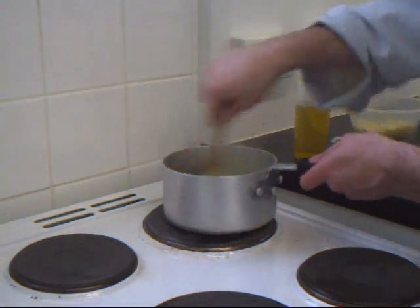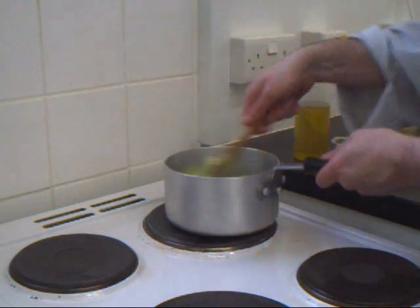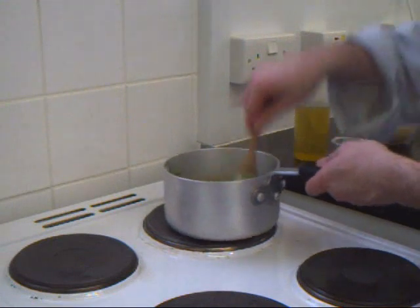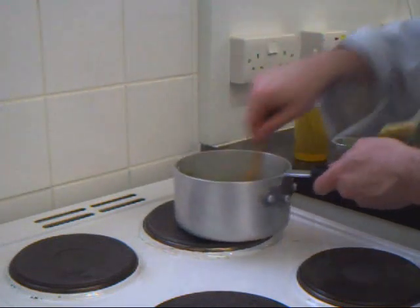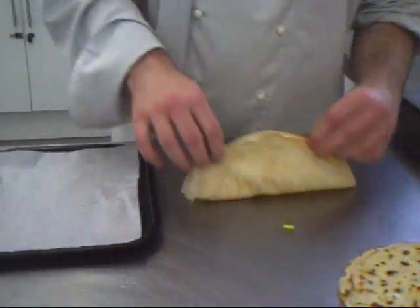Mix them all together and spoon the filling into the pancake pockets.